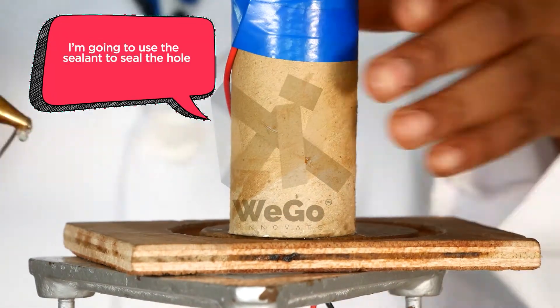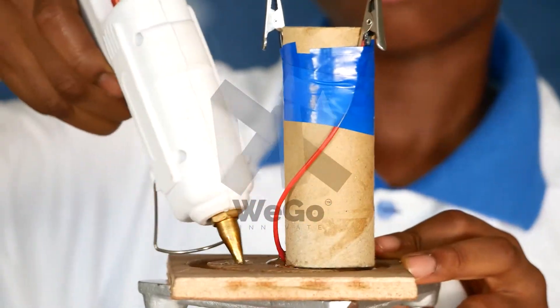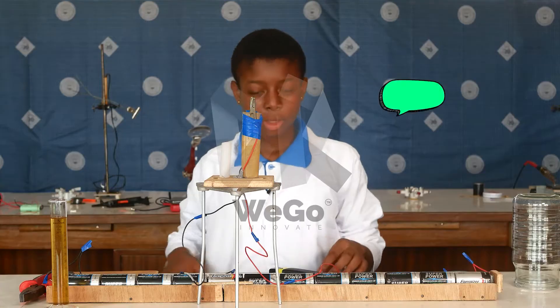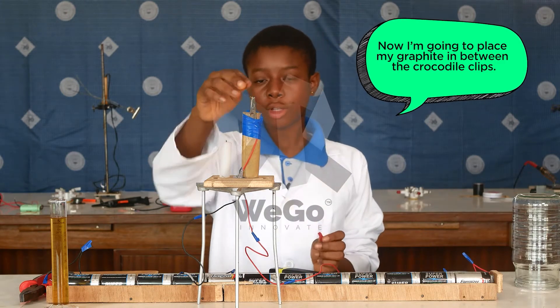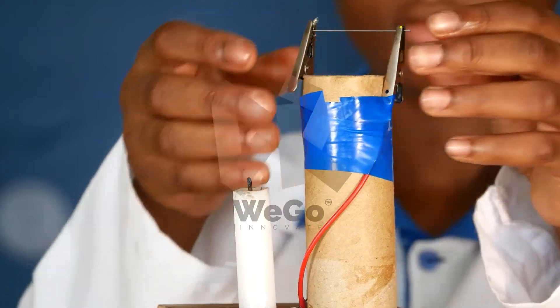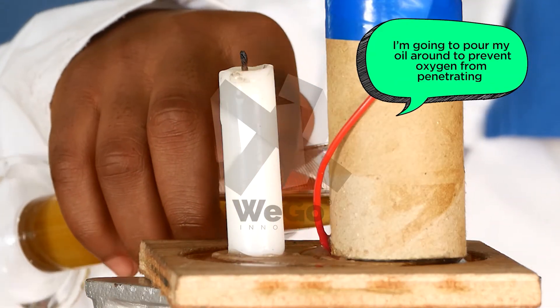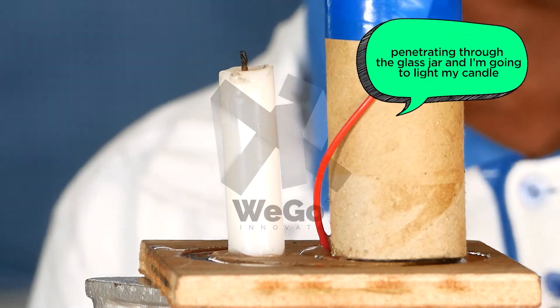Now I'm going to use the sealant to seal the hole. Then I'm going to place my graphite in between the crocodile clips, and pour my oil to prevent oxygen from penetrating to the glass jar.